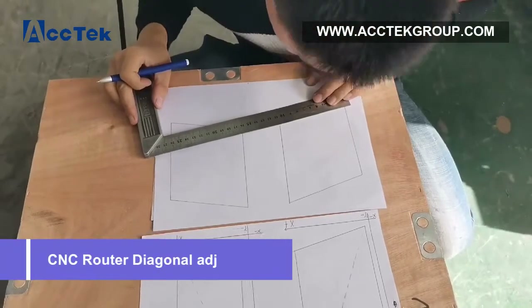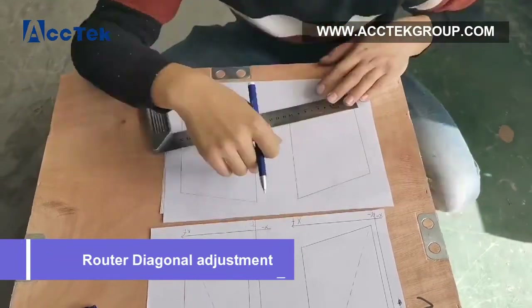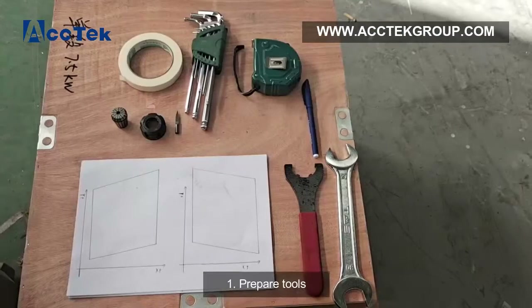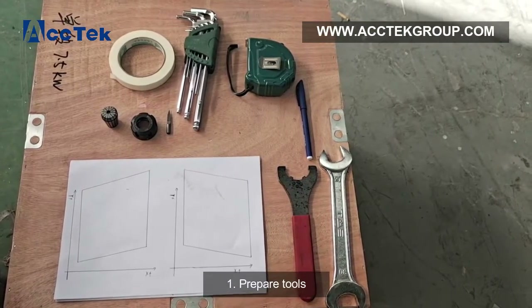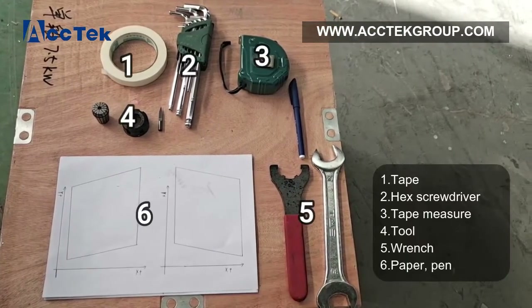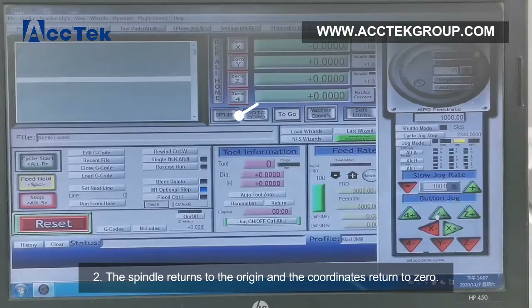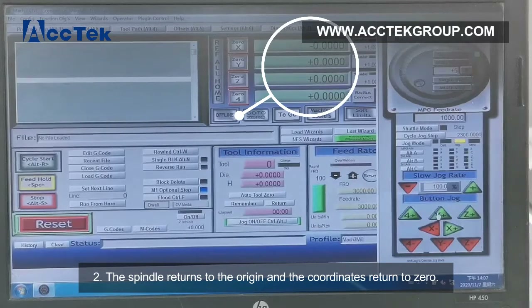CNC router diagonal adjustment. Step 1: prepare tools. Step 2: the spindle returns to the origin and the coordinates return to zero.